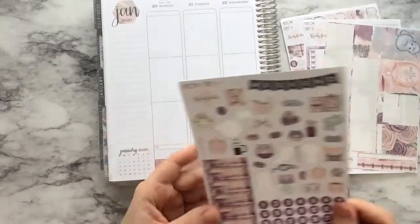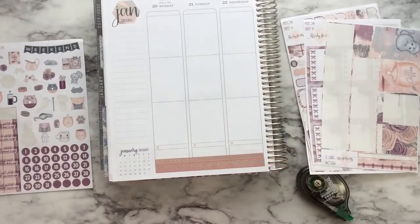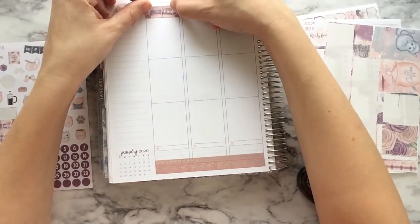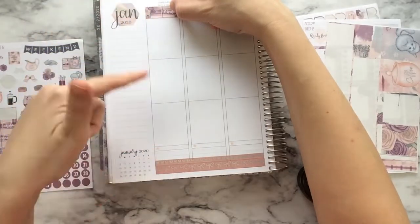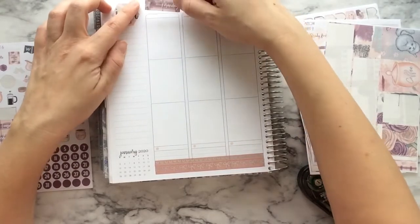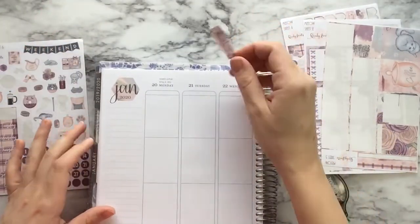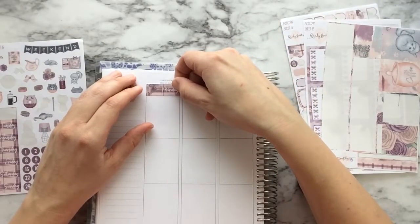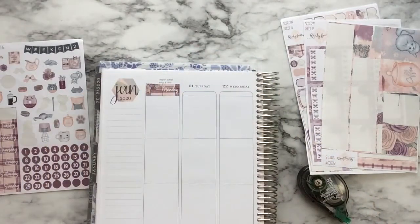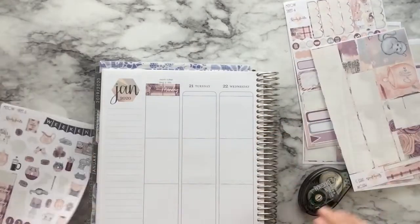I think what I'm going to do, because I know I'm gonna have trouble with this washi being so short, is put the date covers here and then start everything a little bit lower. I might just cover — hold on — I could leave the Martin Luther King Junior day because that is a super important day. So yeah, let's just do that.